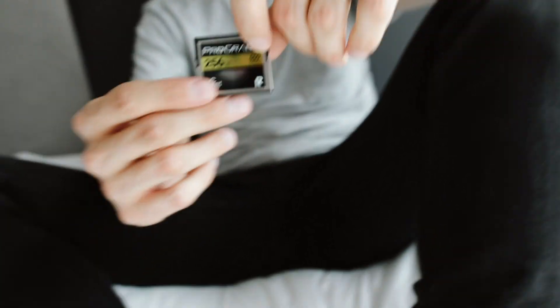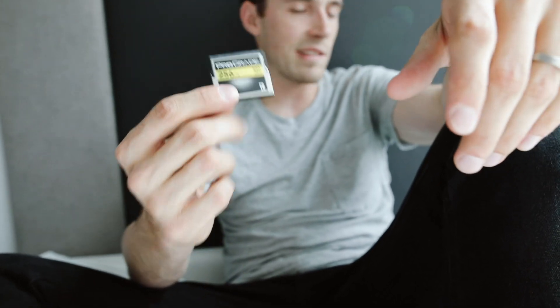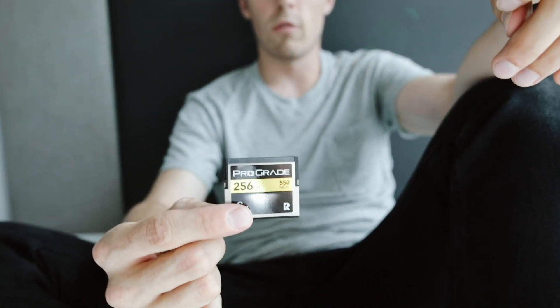You have to purchase these wicked fast CFast cards. This is a pro-grade 256. You can tap the screen to autofocus — that's what's so good about Canon. One of the crappy things about this camera: you have to buy CFast cards if you want to shoot in 4K at 60fps or 120p. These cards are wicked expensive — this is a 256 gigabyte card with a read/write speed of 550 megabytes per second, and it costs $350. I have two of them and sometimes I run out of space, which sucks.